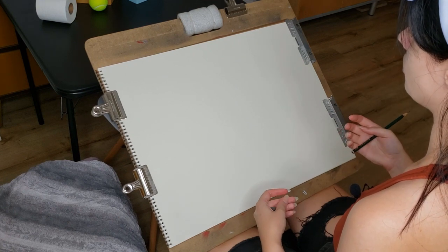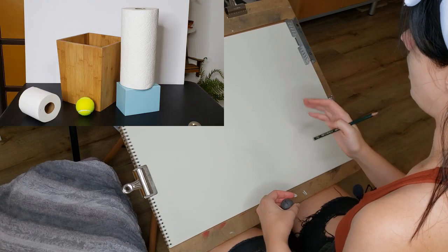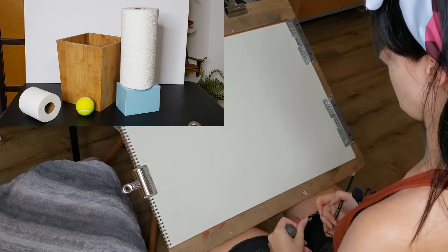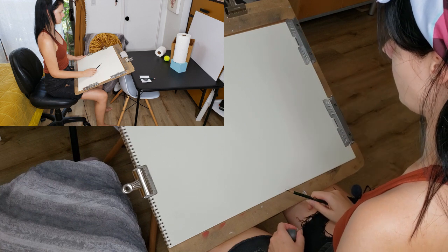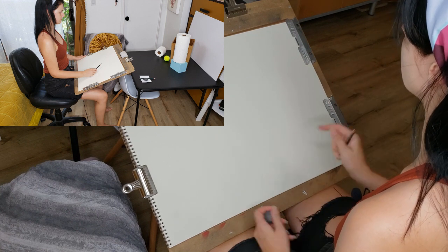I'm going to show you from start to finish how to do this. I have a setup in front of me on a little table. My drawing board is at an angle so I can have a direct view of the surface of the drawing paper. I have an HB drawing pencil — HB or 2B works great for starting out your drawing.